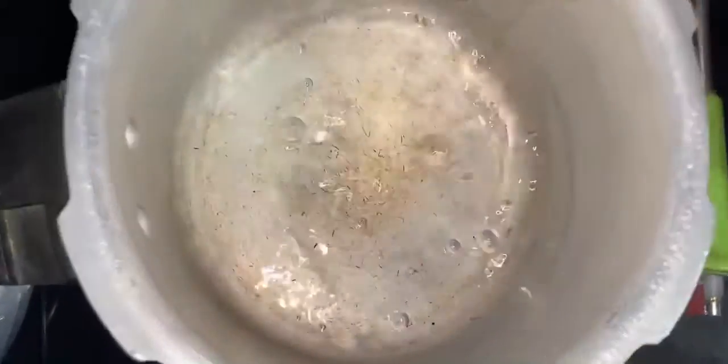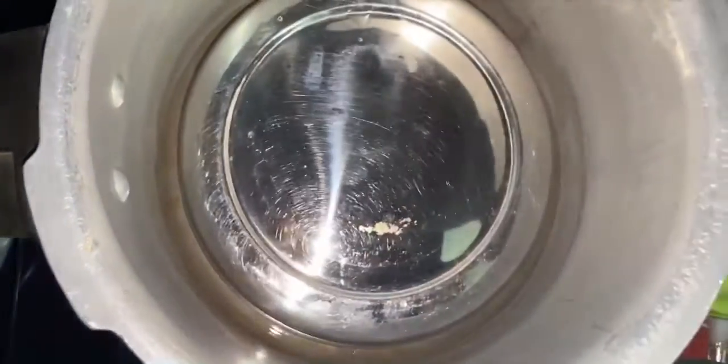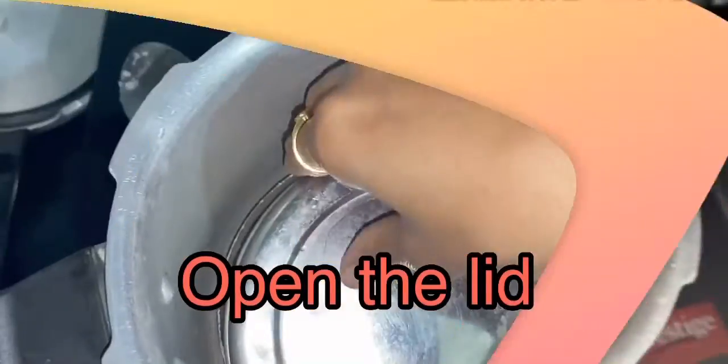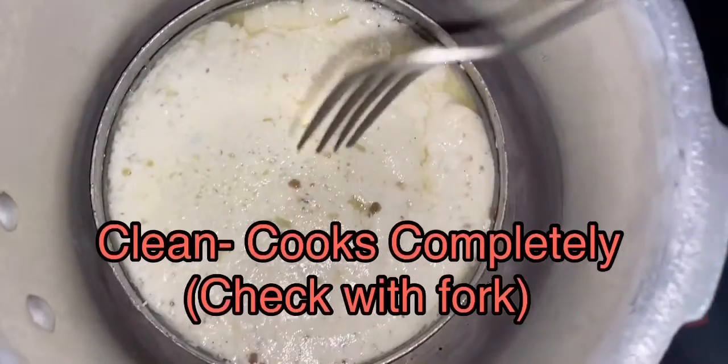Keep the bowl in the cooker, close the cooker lid, and steam it for 30 minutes on low flame. After 30 minutes, open the lid and check whether it is cooked completely or not with the help of a fork.